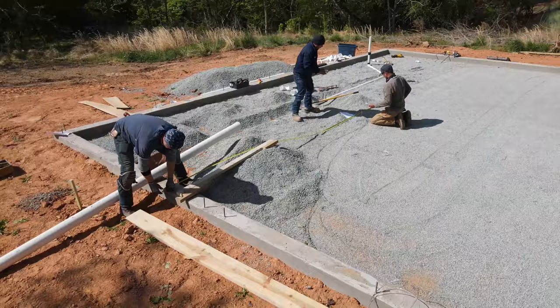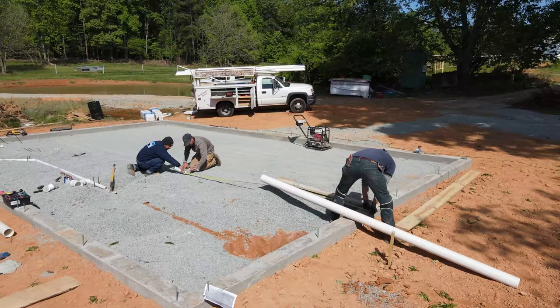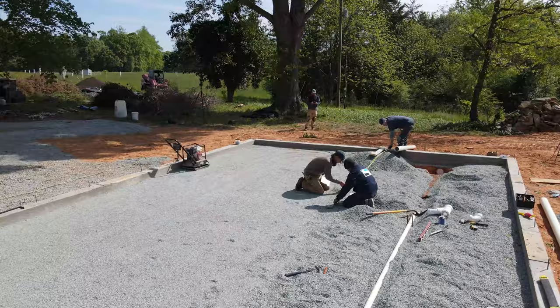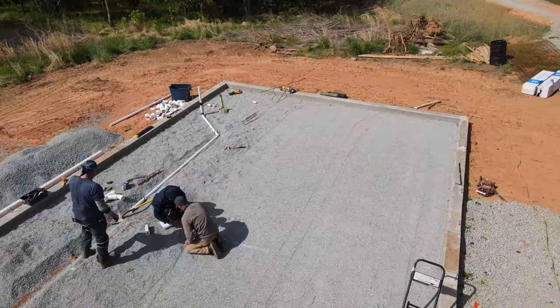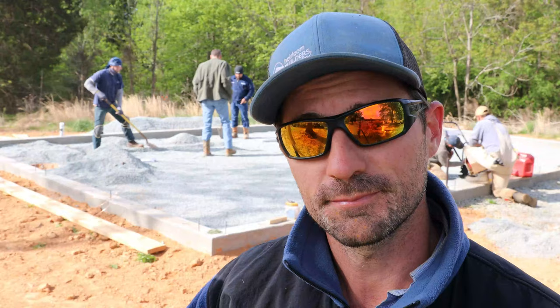We're going to work our way down this gravel pad screeding everything flat, then come back with the plate compactor and pack it all super flat and tight. Then we'll be ready to mark where our plumbing is going to go, trench that in, dig our thickened footers, and put in our vapor barrier, foam, and hydronic system — then we'll be ready for concrete. These quick tips on under slab prep will save you concrete and ensure a super high quality slab. Make sure to subscribe to our channel because we're following this whole entire process. Thanks for watching — see you on the next one!